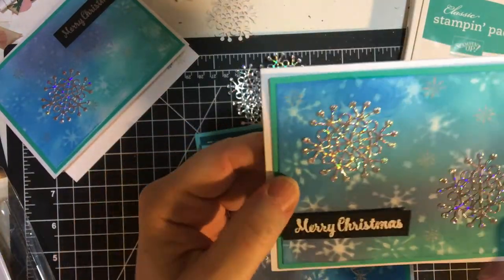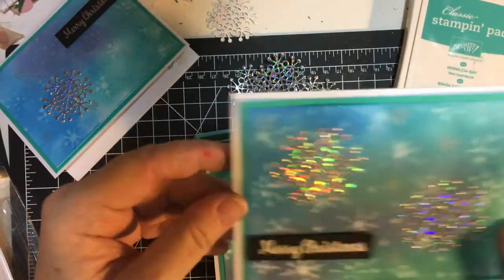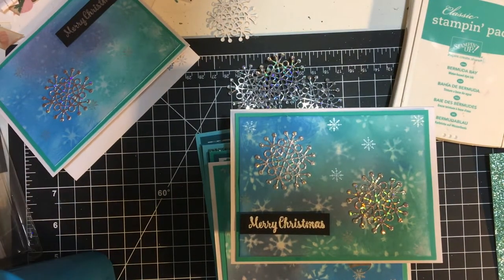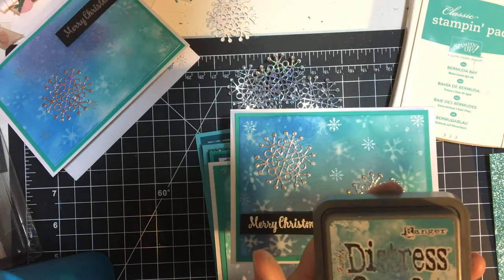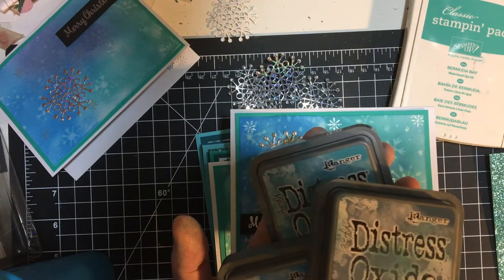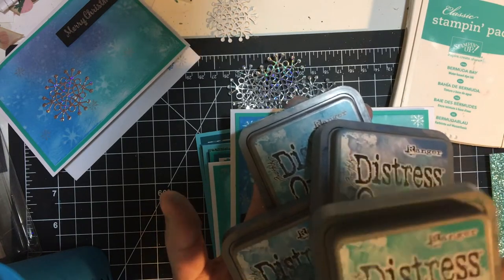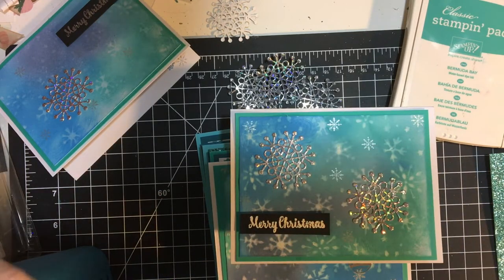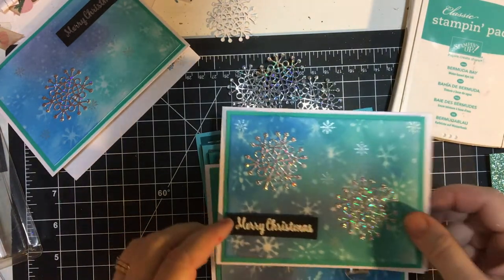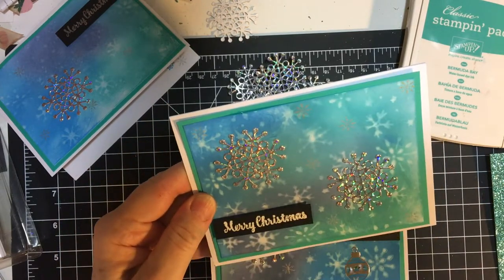This one I went ahead and did two again — this is the baby wipe technique. The colors I used were Broken China, Salty Ocean, Faded Jeans, and Peacock Feathers. I put the applicator on the back with velcro. I put two snowflakes on this one. 'Merry Christmas' was in Snowflake Tinsel.